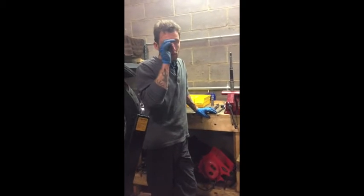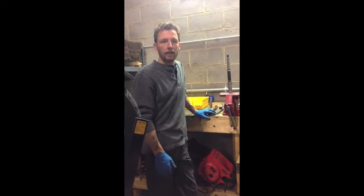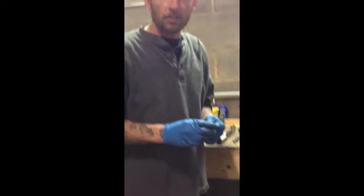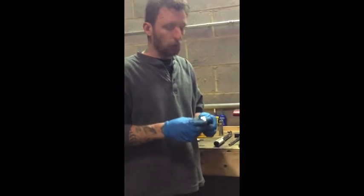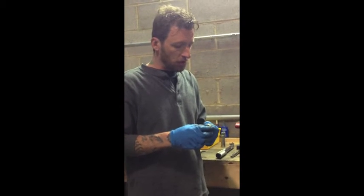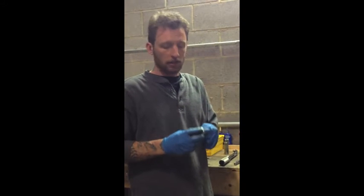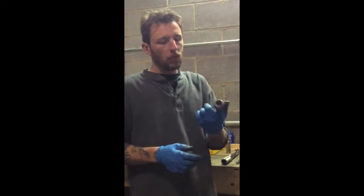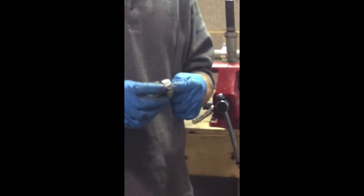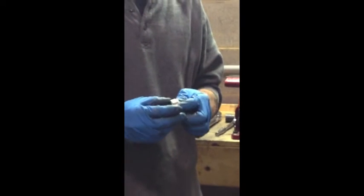I'll be showing how to do wheel bearings — tapered wheel bearings. They ran these up until '99. If you're getting your tire changed, or if you buy a used bike, first thing you want to do is get your wheel bearings checked and have the end play set up. They're tapered style bearings. Unlike the newer bikes with sealed bearings, these bearings need to be greased and adjusted spacer-wise.